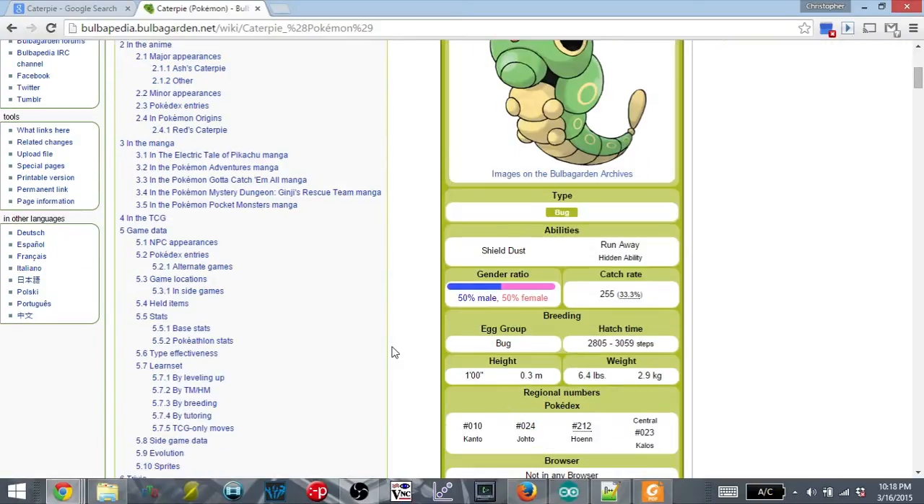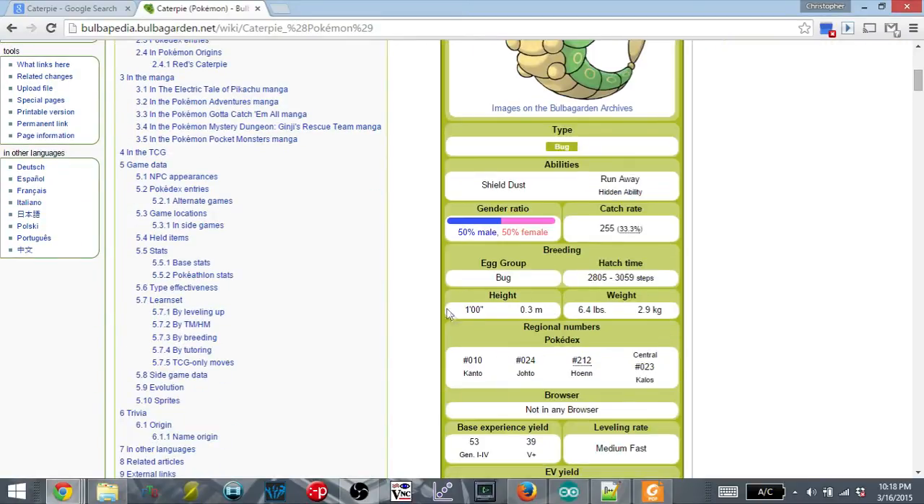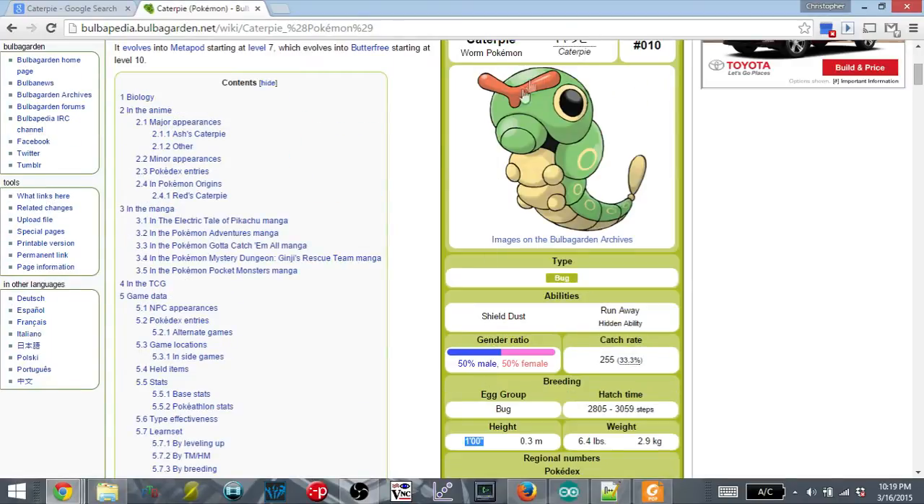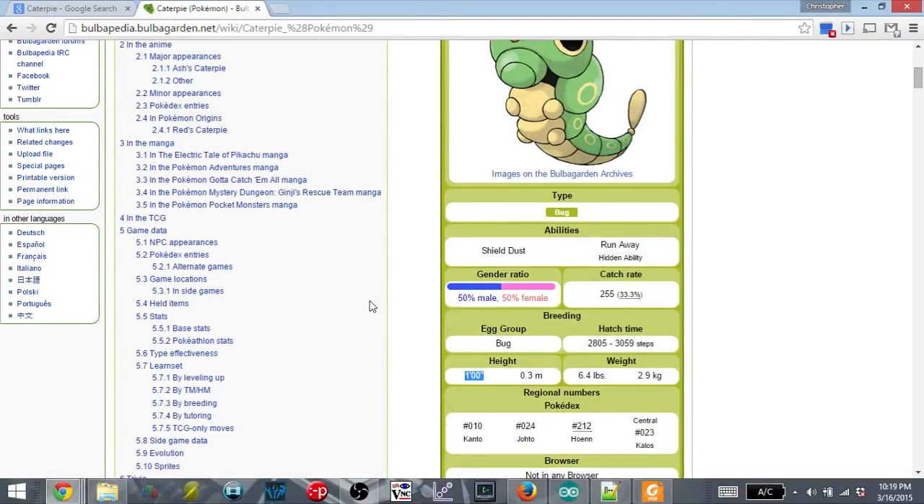I want this Caterpie to be as full size as I can make it. Looking at the heights, it is a foot long — I'm going to take that as the measurement from the tip of its antenna to the tip of its tail. So I'm going to try to make my Caterpie be 12 inches long, which is actually pretty small considering the amount of electronics I'm going to have to cram inside, including a battery and all the wiring. So the first step is to grab my Arduino Mini, hook up some servos, and kind of get a basic feel for what's going on.